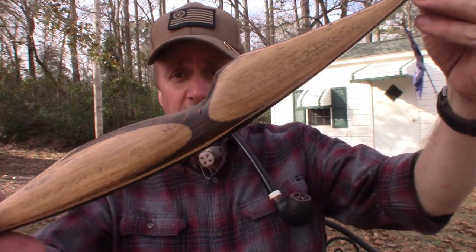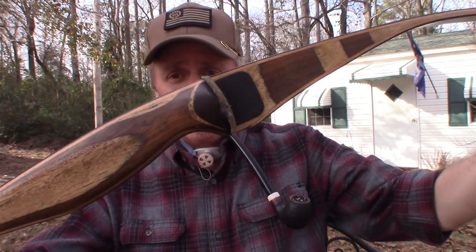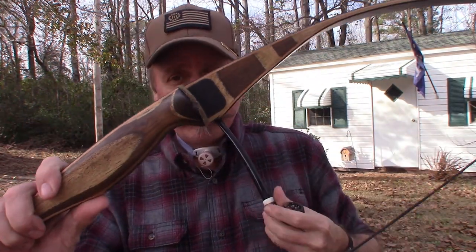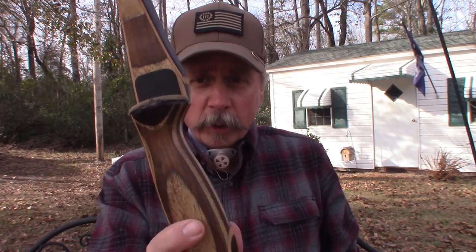It's Christmas Day and Santa gave me this beautiful bow — this is a 54-inch longbow, which is short for a longbow. But I'm only 5'9 and I love this bow.